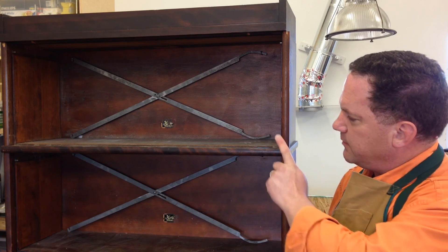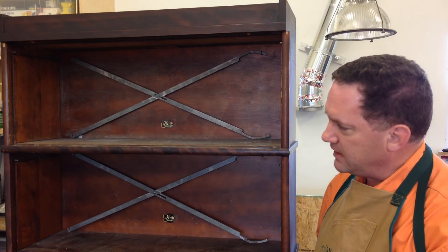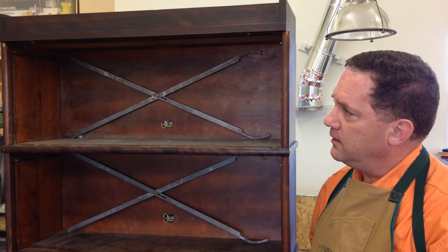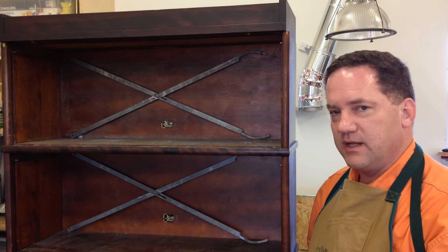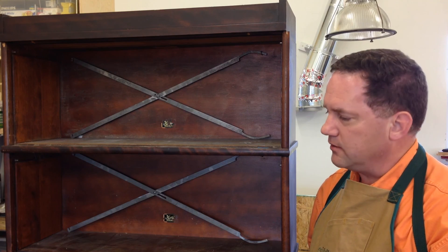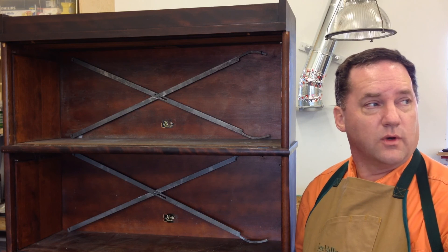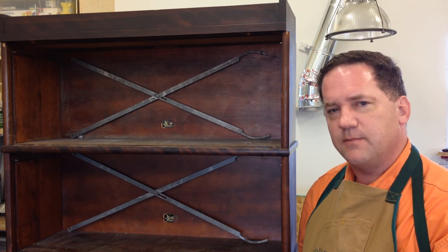I pointed out before that the manufacturer of this bookcase is still in business and still makes this style. I could order a brand new crown with the same finish, and if I'm lucky, a crown made this year would match up with bookcase units that were made decades earlier. But I have this workshop, and I have tools. I think I'm just going to make one.